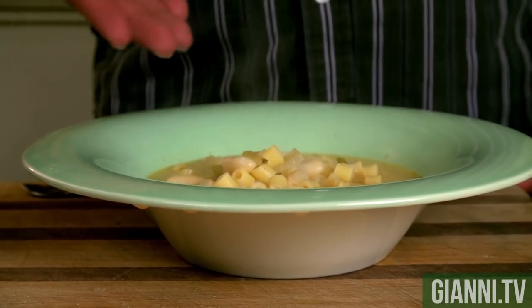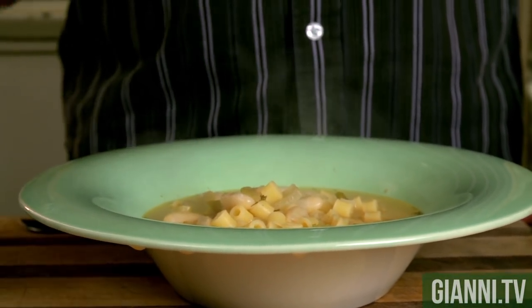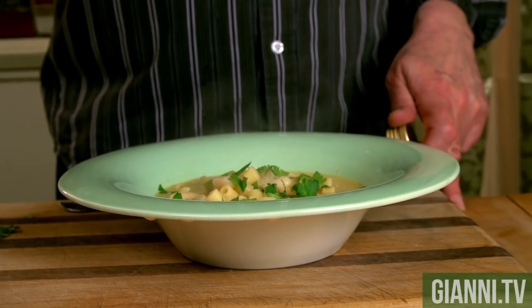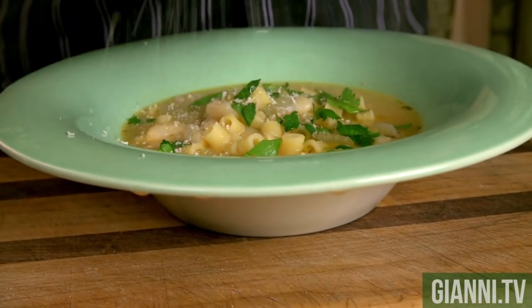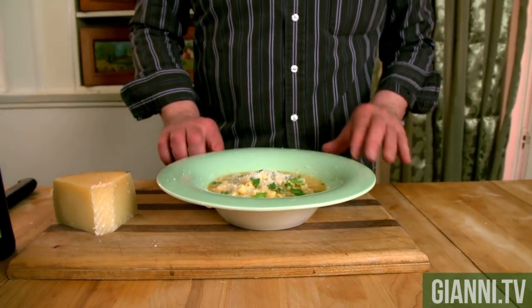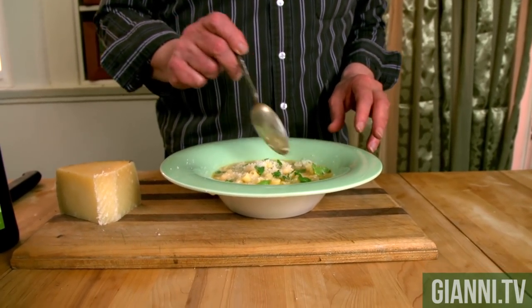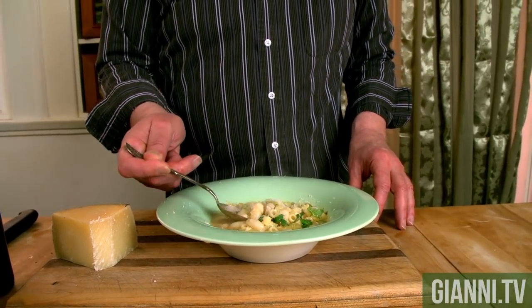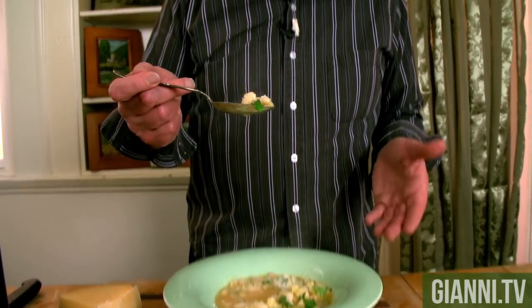Here's our pasta fazool. I'm just going to brighten it up a little bit with some parsley, a nice olive oil drizzle, and a little pecorino. That cheese is expensive — I don't want to lose any. See how nice and thick it is? You don't want this to be like a broth. Look at that — some of the beans, some of the little ditalini. Burning my hand. Mmm. Just like my mother made it in Jersey.